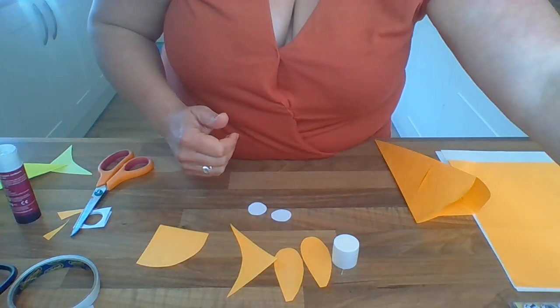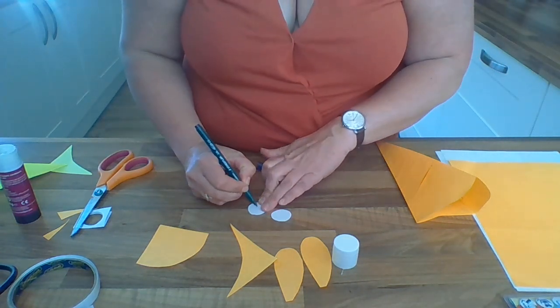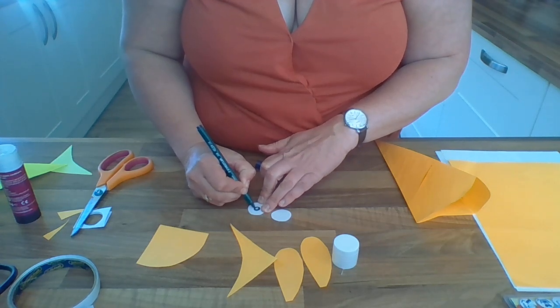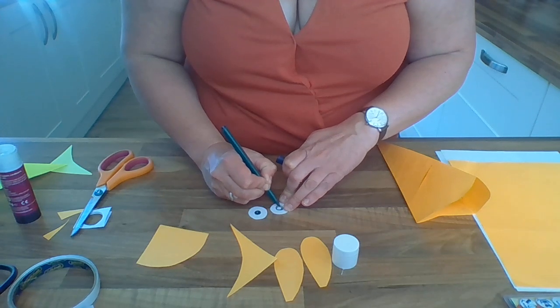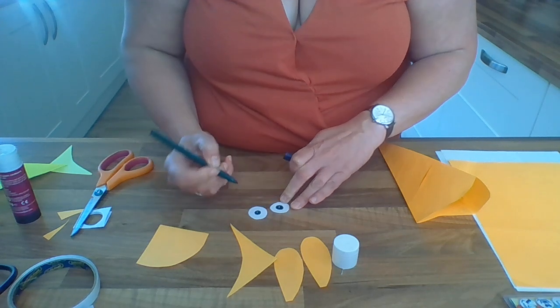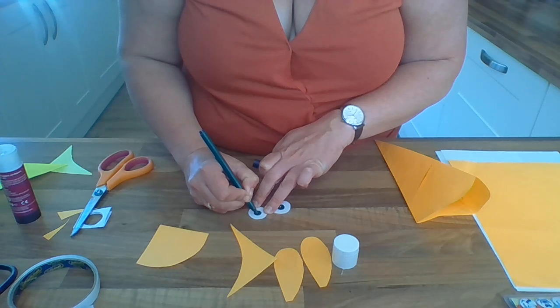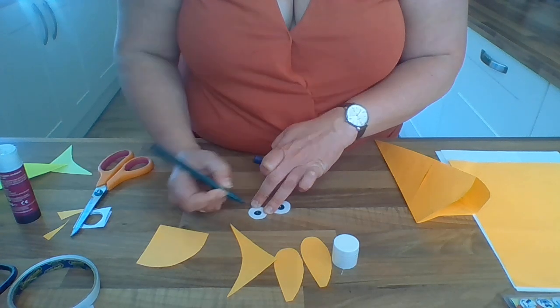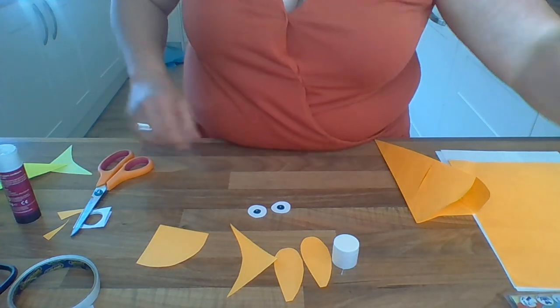You can choose any color - I'm going to give my fish some green eyes. Just do your little colored circle in the middle to make the fish's eyes. You can leave a white bit around the outside if you want - it gives it a little bit more depth. Make sure the eyes look the same size on both sides; adjust if one green bit needs to be bigger to match the other.